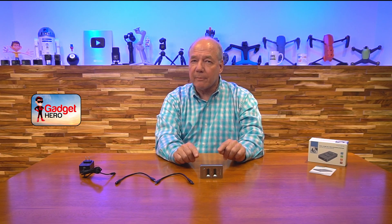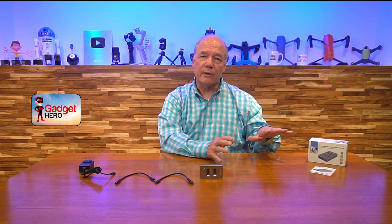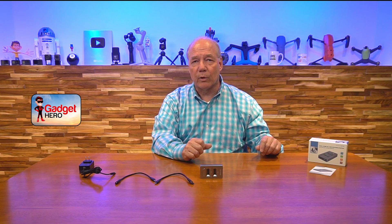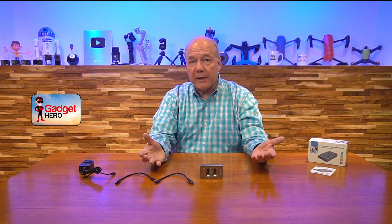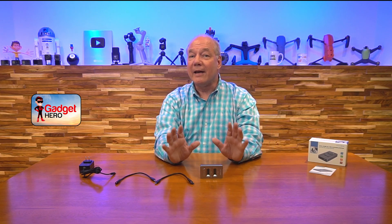I love the fact that it provides an external power supply, because even though you may be able to power some docking stations from the USB port, having an external power supply means you're not drawing that power from the computer and won't cause problems down the road. All those things together really make this a pretty special product when you compare it to other docking stations on the market. I hope you found this review helpful, and until next time, stay nerdy.